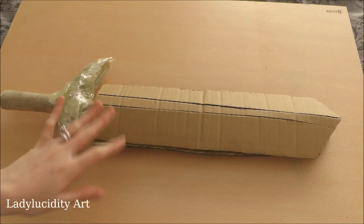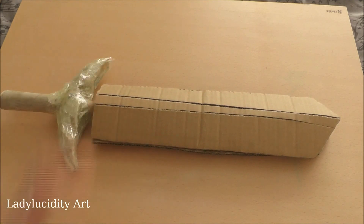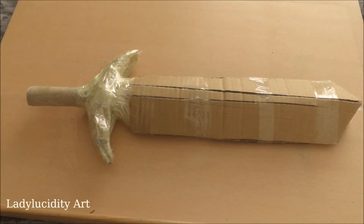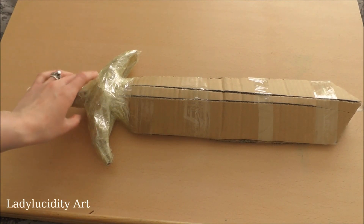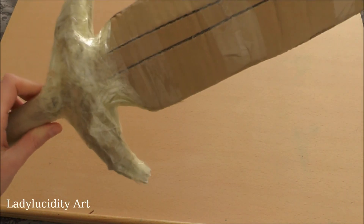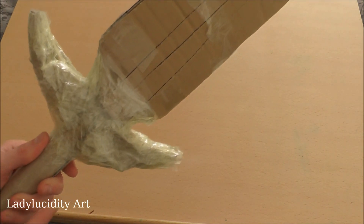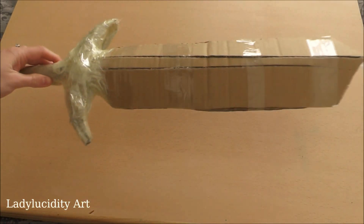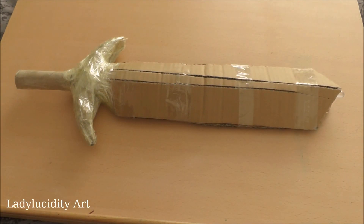Once you've got these pieces together, you can then start on your paper mache. I'm just going to secure these and then we can get on with the next part. You can see I've used a lot of tape again just to secure it, because this is going to be a weak point of your sword if you don't. Don't worry about how it looks at the moment because we are going to be covering it up with paper mache — it will look a lot smoother and more polished after we're finished.